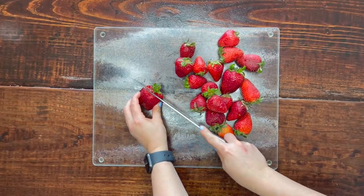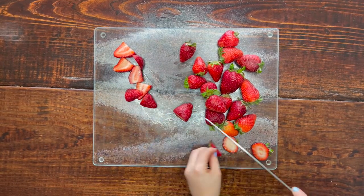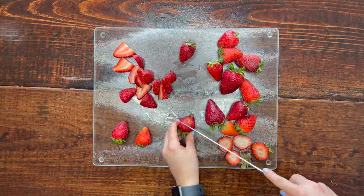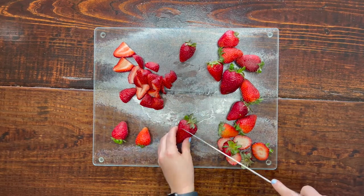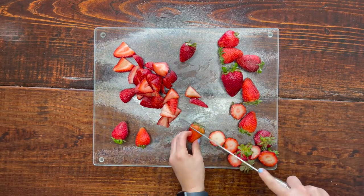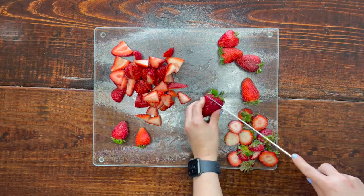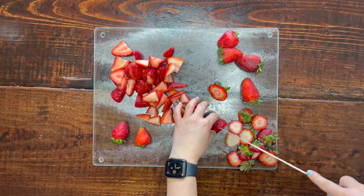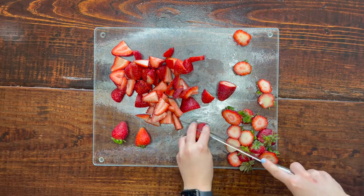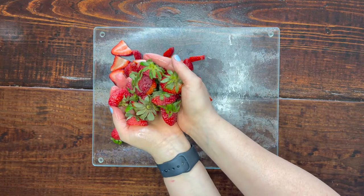While the cake is baking, we'll prepare the strawberries. We're just using fresh strawberries — no additional sweetener needed since the cake is sweet enough. Quarter your strawberries or cut them into cubes, whichever you prefer. Pro tip: save the strawberry tops! Don't throw them away — you can use them to infuse teas, water, vinegar, or syrups. I've linked some articles below with ideas for your strawberry tops.